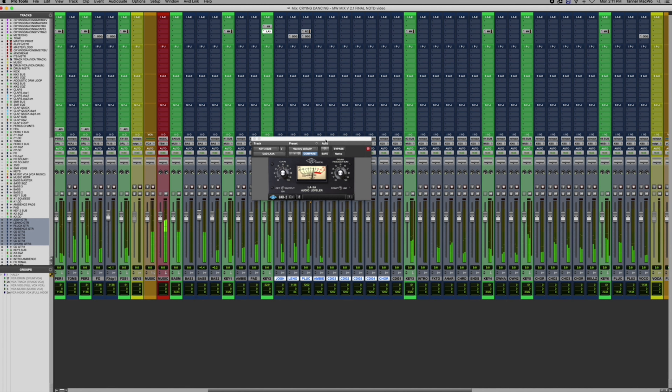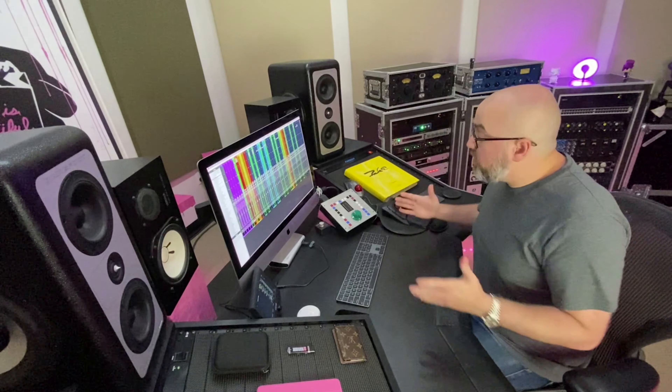With that mid-range pump and compression, the guitars were able to cut through really nicely without getting in the way of the vocal. Then looking at the master bus: a few small EQ adjustments to dial in all the detail so when you print the mix down it's got everything you're looking for.